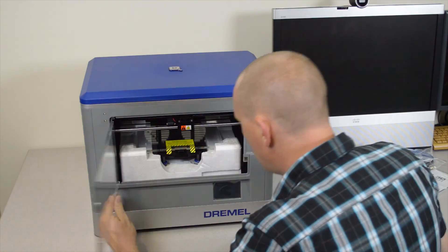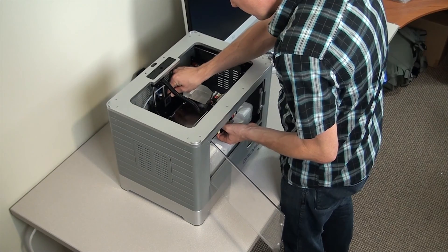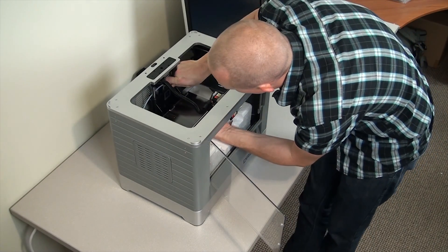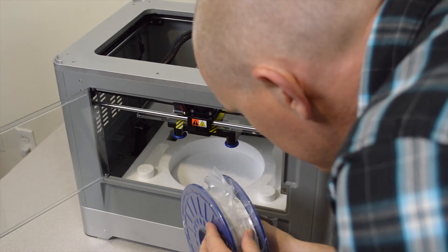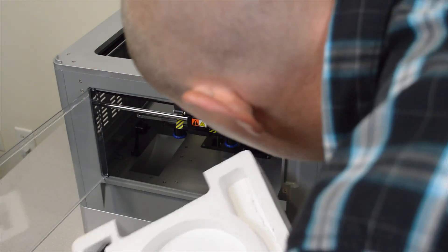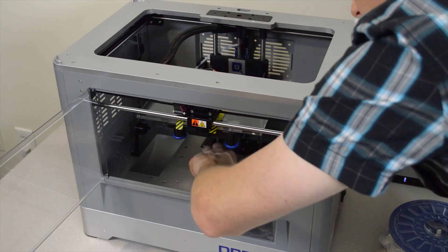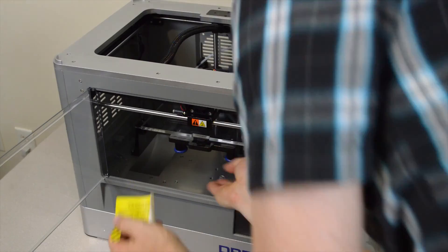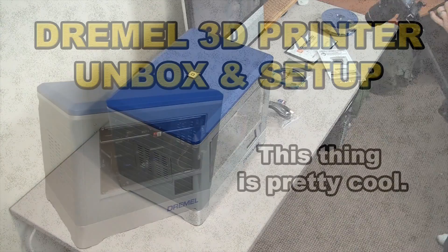I've been wanting to buy a 3D printer since I first saw them on Colbert Report. Anyway, my plan is this: initially, I want to make three videos about this 3D printer. This video is the Dremel 3D printer unbox and setup. The next video will be the pros and cons about it. And then finally, there will be an analysis and review video after I've put this thing to the test for a little longer than the three days I've had it at this point. All right, let's get started.